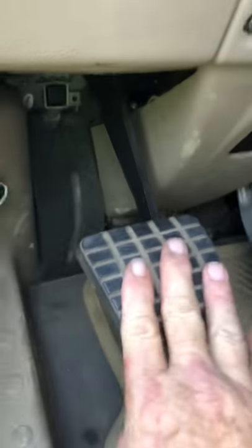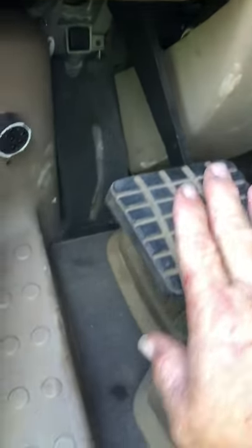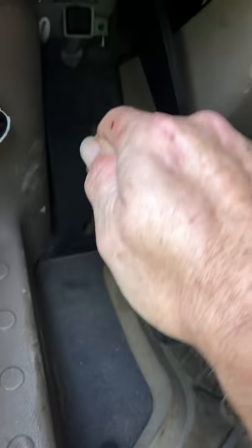This is the new clutch pedal, so you have to use your old pedal pad or buy a new one — it doesn't come with that. Push it in and you're done.